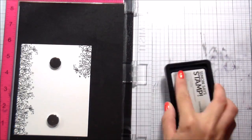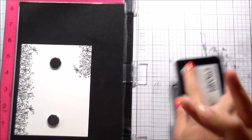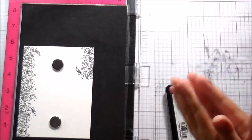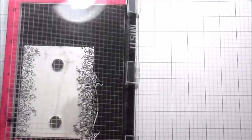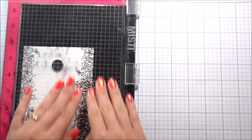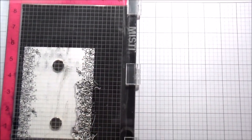I don't typically show you me stamping the other side, but I had a little helper who joined me and I just couldn't bear to cut it out. You can see my four-year-old's little hands there — he loves to see himself on camera and thought he would help me stamp my card, so I just couldn't cut it out.